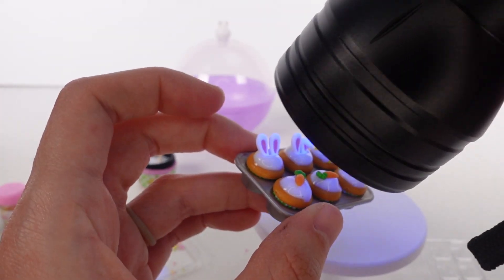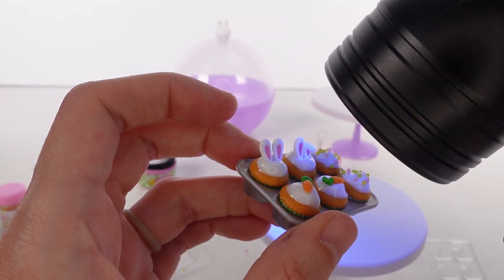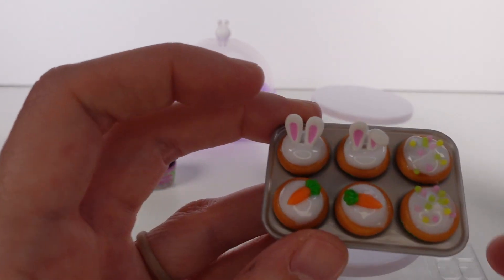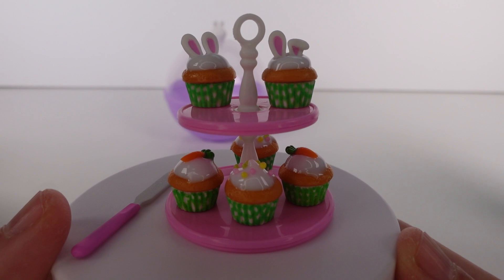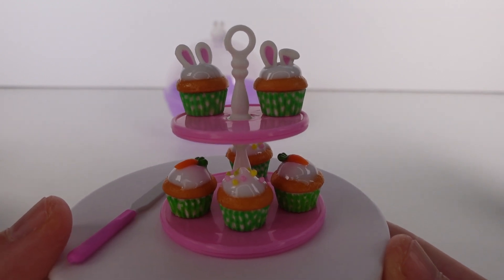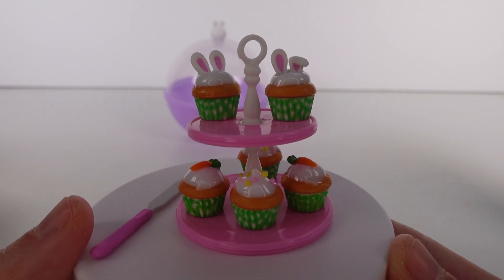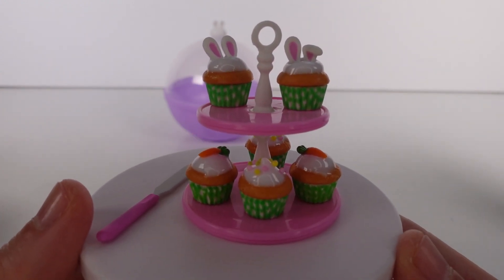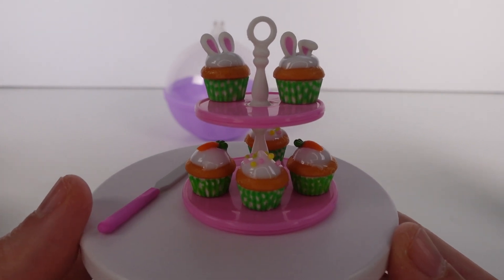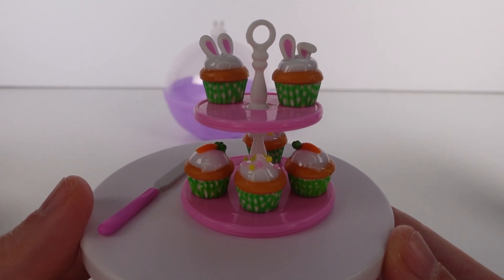I'm pretty obsessed with these little decorations — they're so cute! I'm just going to cure them and then put them on our stand. Here is the final creation — I'm obsessed! You'll have to let me know if you like the bunny ears, the carrot topper, or the sprinkle ones better. Let me know in the comments down below. Thank you so much for watching — be sure to subscribe and I will see you next time!